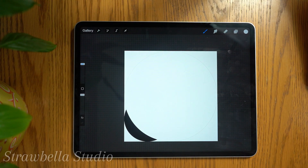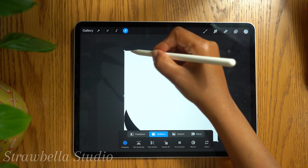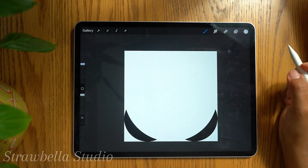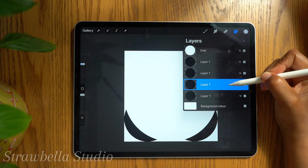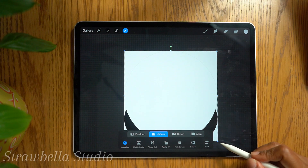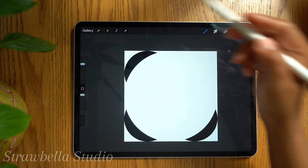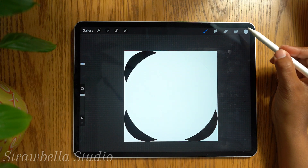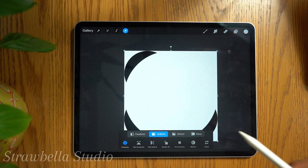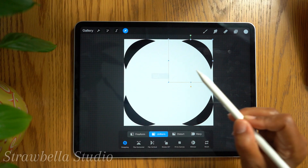Open the layers panel and select the next layer. Tap the transform tool and scale this circle to the bottom right quarter. Deselect it. Going back to the layers, select the next one, tap transform, and repeat as before but to the top left quarter. Deselect it. Select the next circle layer, go back to the transform tool, and scale this down to the top right quarter. Deselect it.